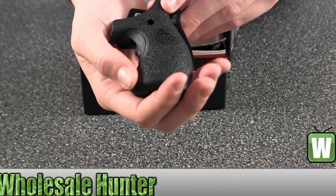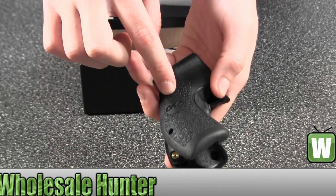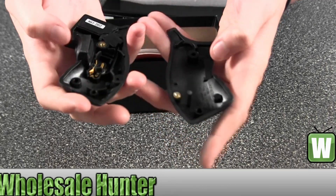Here would be the grip. As you can tell, there's a CTC logo on both sides. Opening it up so you can get a good look.